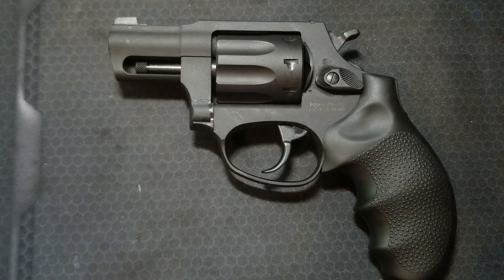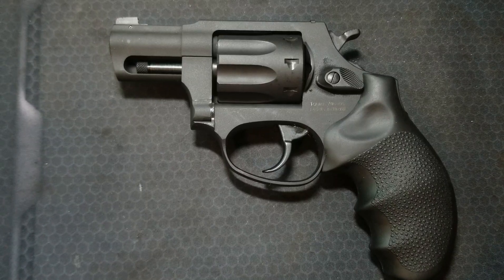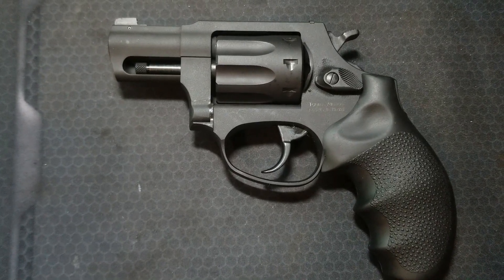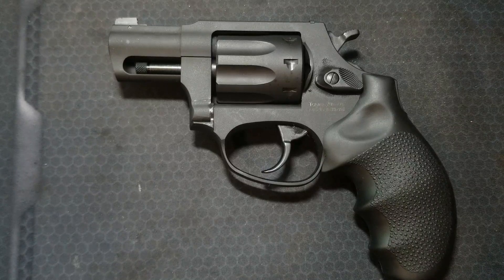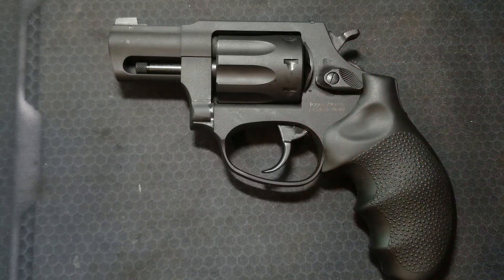I recently posted a video on the disassembly and trigger job of this little Taurus small frame revolver, which is identical to a Smith & Wesson J frame. I wanted to make a video showing the internal mechanisms and how everything works inside one of these double single action revolvers, because they are fascinating and a lot of moving parts are packed into this little frame. It's a really cool mechanical system, and pretty much all modern double single action revolvers are going to operate in the same way.